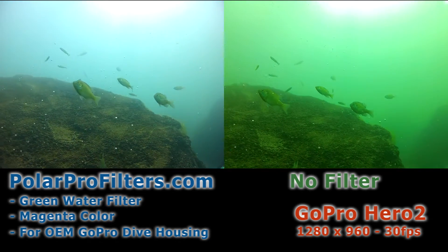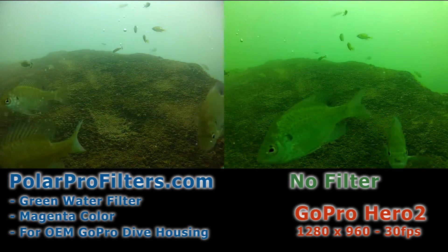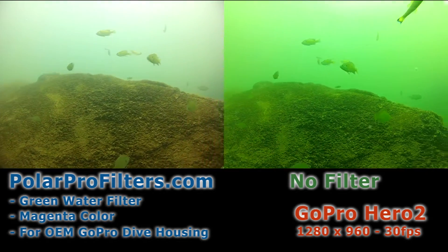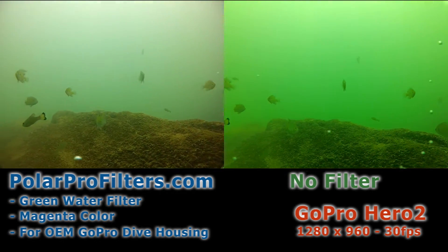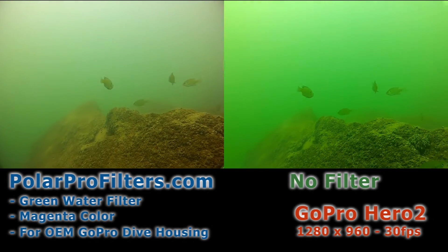Even at relatively shallow depths — 10 to 15 feet — we're not trying to add color like a typical red filter that's getting absorbed by the water at depth. What we're trying to do in green water is to remove the tint that's being picked up by the camera. The offset on the color wheel for green is magenta.